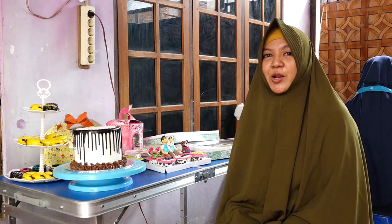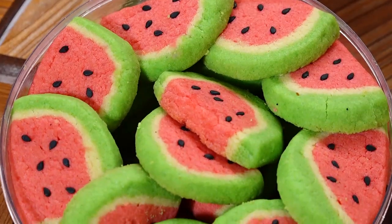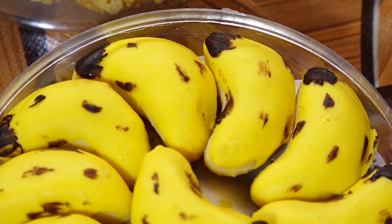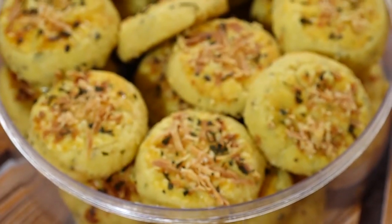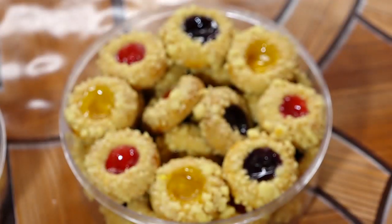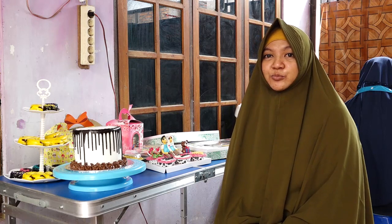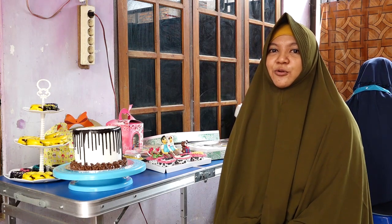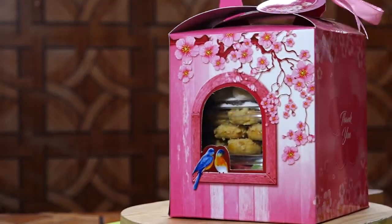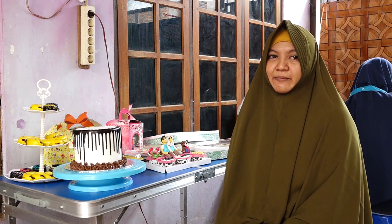Hello friends, if you're interested in custom tart, custom cupcake, kue basah, tahu bakso, croquette, and other items, you can contact Nana Homemade Solo. Our Instagram is at nana__homemade__solo, you can also find us on Facebook or our fanpage at Nana Homemade Solo. Our phone number is 0897-5000-878.